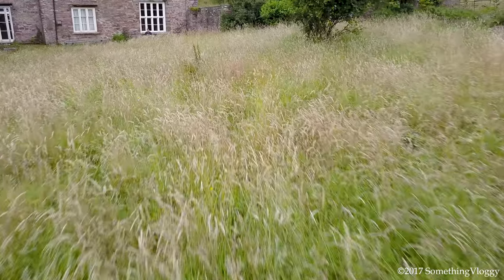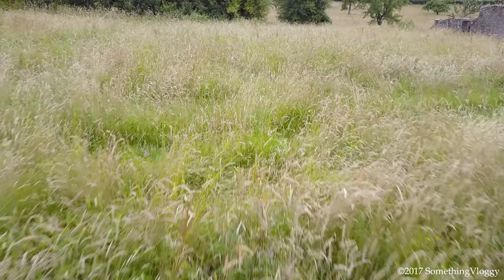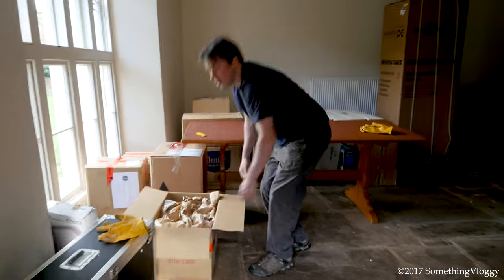One of the things that you might think is really great about living in the countryside in a great big house with a great big garden is that you've got a great big lawn. That is kind of true, but there is a downside — you've got to mow it. When we first got here, nobody had lived in the house for at least a year and a half, and prior to that we don't think they were doing much in the way of maintaining the garden.